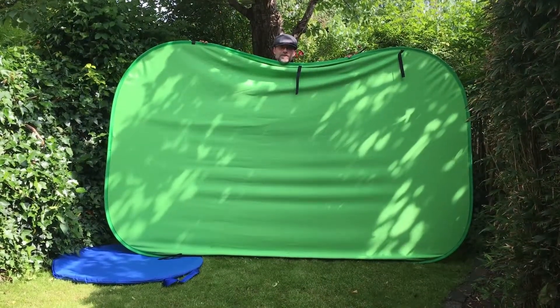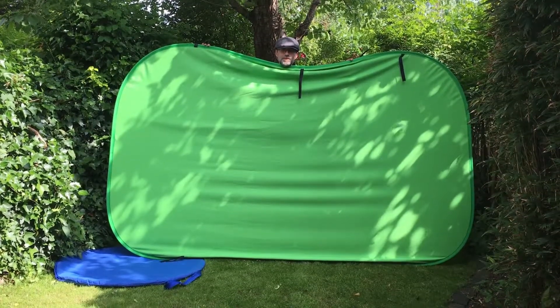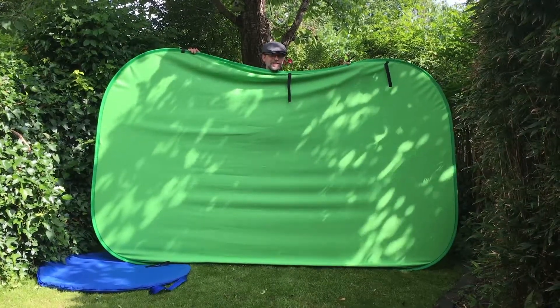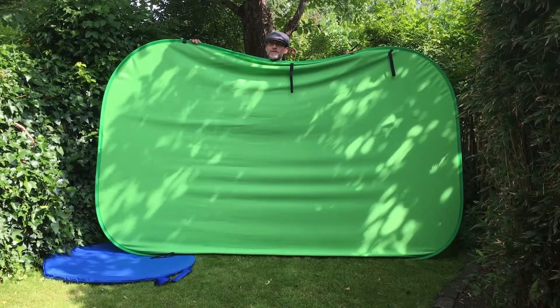Hello. So this is my hopefully super short video on how to fold these massive green screens. I inevitably mess this up — I'm a fucking moron. So I've had to practice my technique somewhat. There are some tricks which I'm going to talk about.